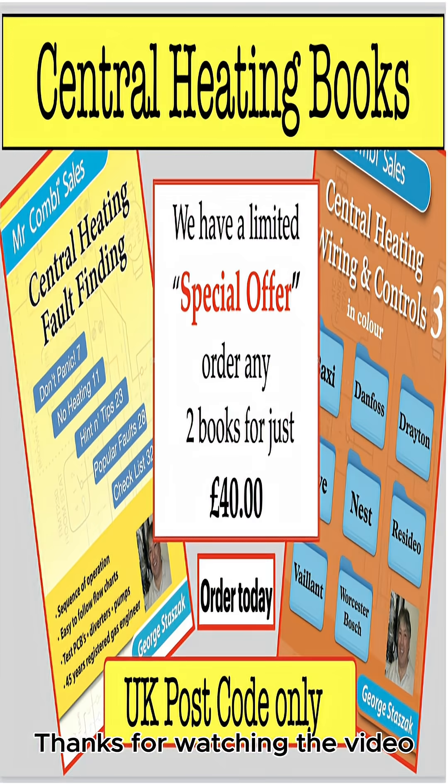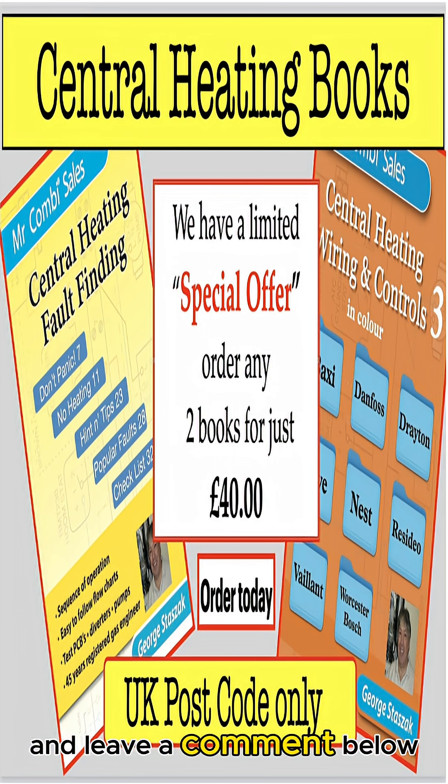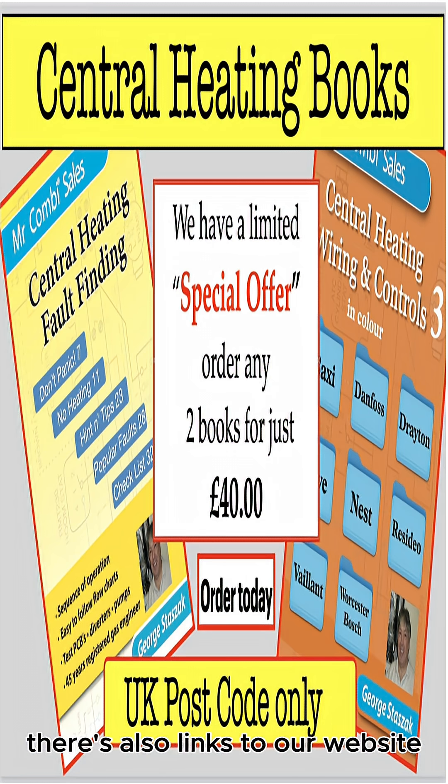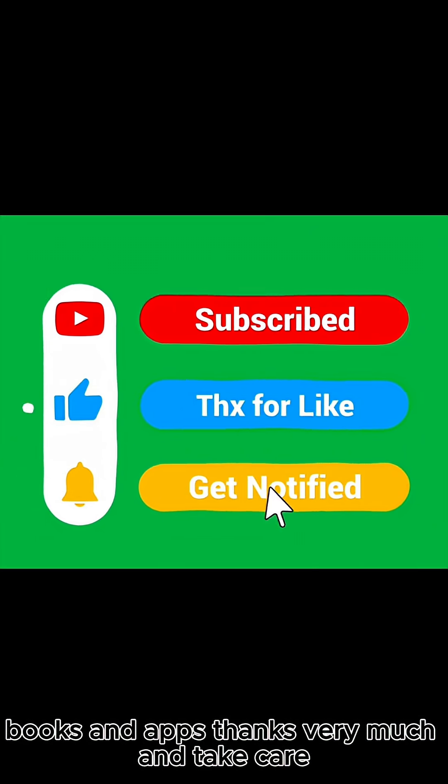Thanks for watching the video. Please like and subscribe to our channel and leave a comment below. There are also links to our website mrcomby.com where you've got more information on our books and apps. Thanks very much and take care.